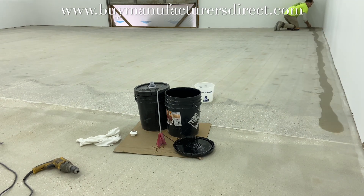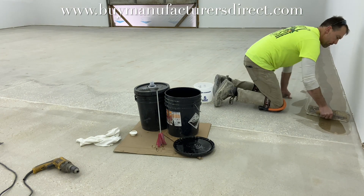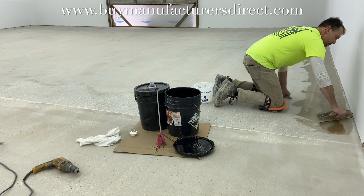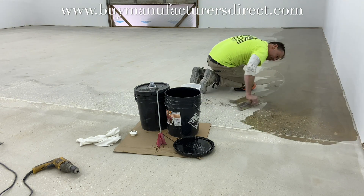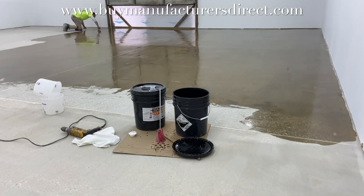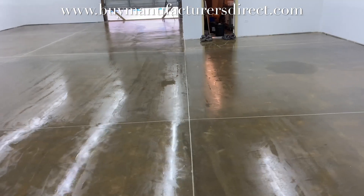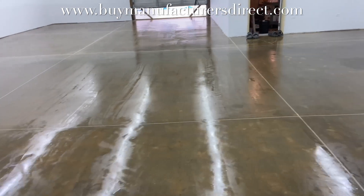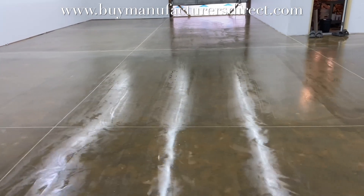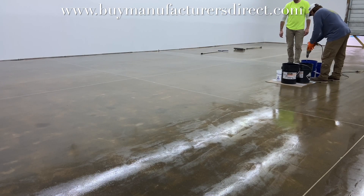The skimming of the concrete surface is straightforward — it is simply dragged back and forth across the surface, with effort made to not leave puddles or excess material. Once cured enough, the epoxy will be applied directly over it. The main purpose is to fill in the voids that were exposed. The next day the surface is cured enough to walk on and, still within the recoat window, the 100% solids epoxy is applied.